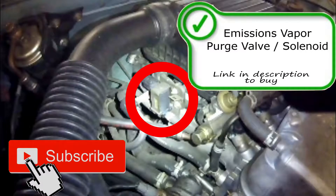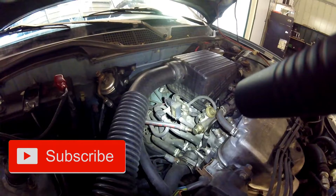Next we're going to point out the EVAP canister purge solenoid. It's real easy to replace, right here on the side of the throttle body.